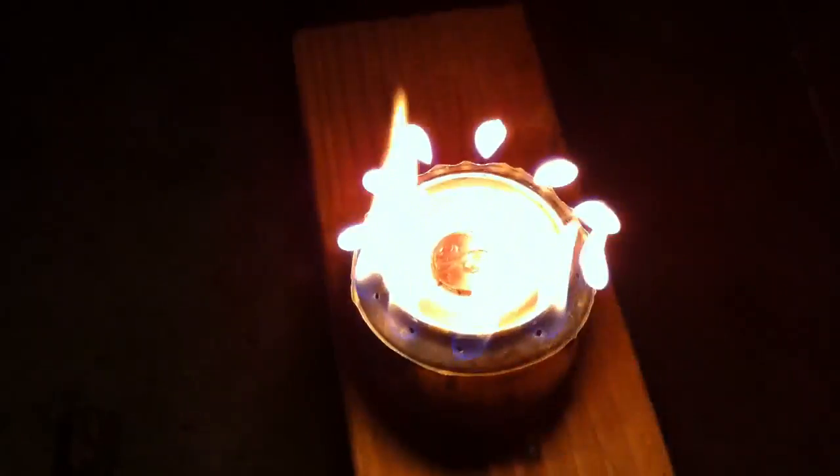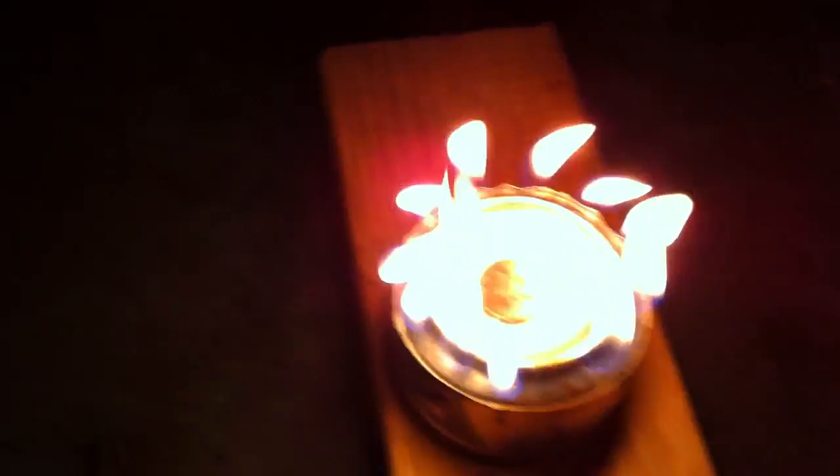You can fill it with fuel. I'm using rubbing alcohol. Most people use gas line antifreeze — Heat. Everclear will work. Denatured alcohol, which you can find on the paint thinner shelf of your paint department at your hardware store, will work also.